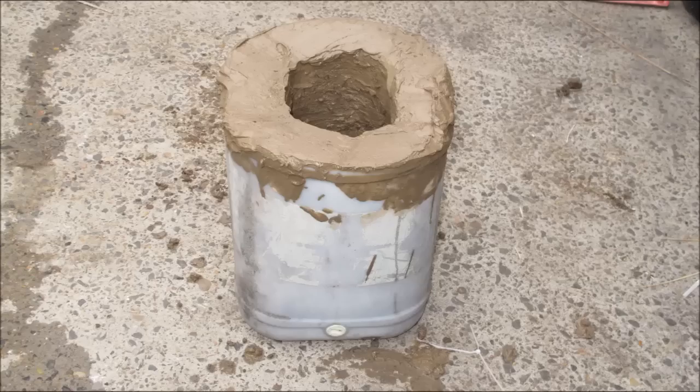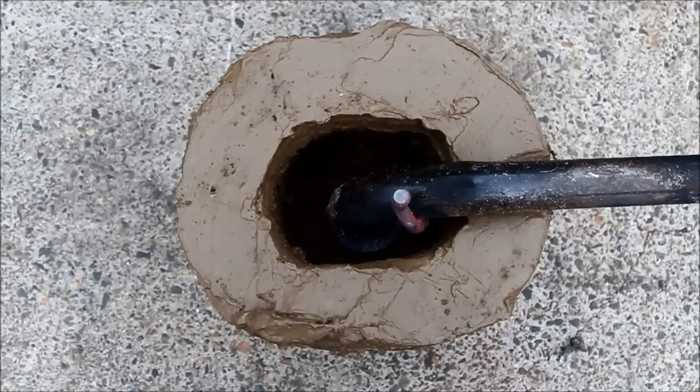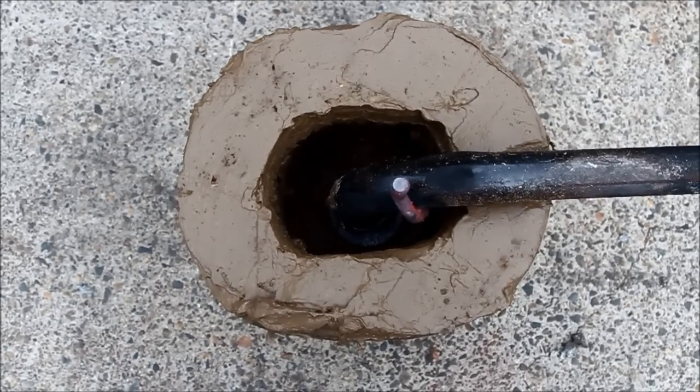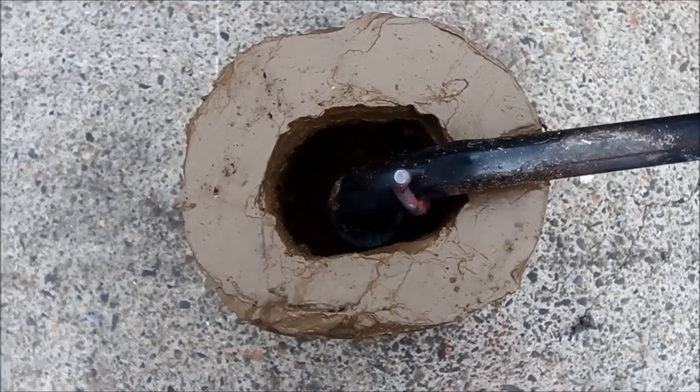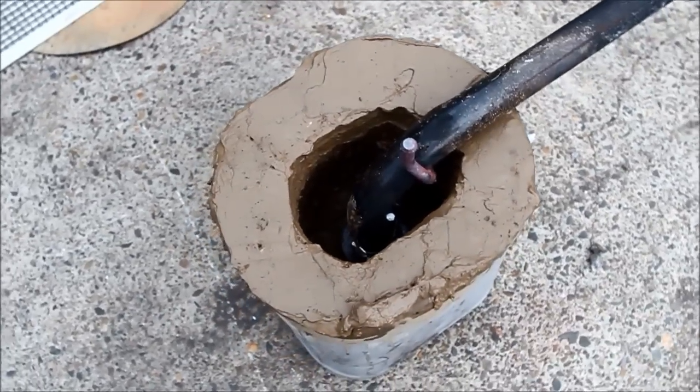A bit of mud pie to make it all nice and pretty and relive some of my long past childhood — and there we go. One portable dirt burner. As you can see I've just got the vaporizing tube put in it there and it worked quite well.